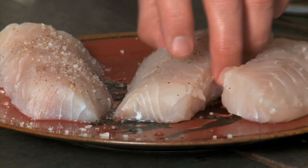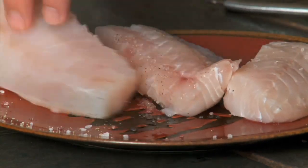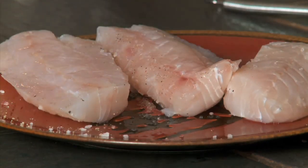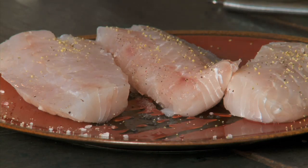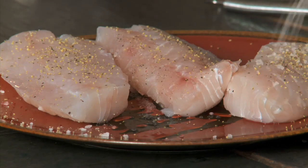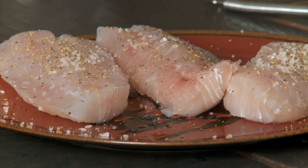I'm going to turn these over and add a little bit of lemon pepper, and a little bit more sea salt to this other side. Now let's give it some pepper on this side too.